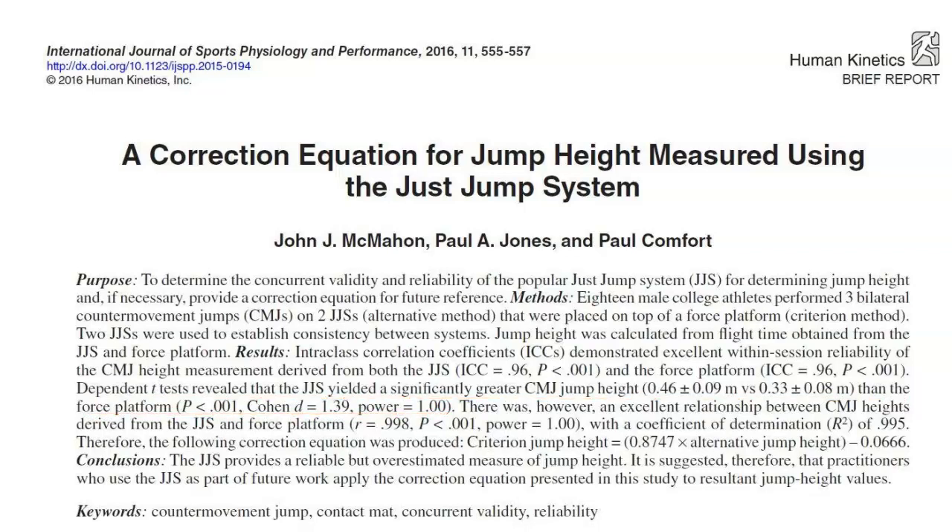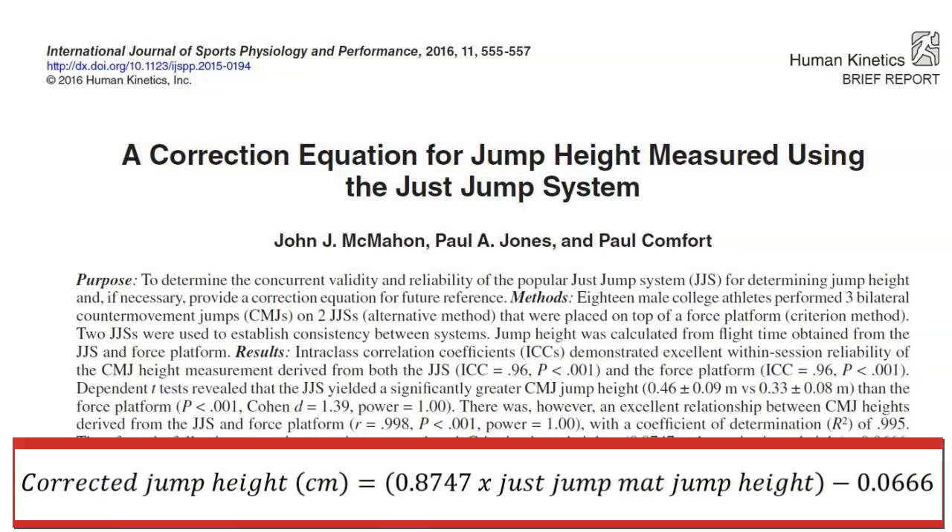Whilst the JustJump system overestimated, due to the excellent relationship found between the two systems, McMahon et al. proposed a correction equation. They suggest that if the correction equation is used, it is viable to use the JustJump system to monitor changes in jump height in future studies, even though the obtained JustJump values are inflated in comparison to the criterion method of the force plate.